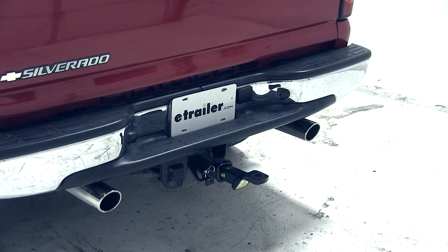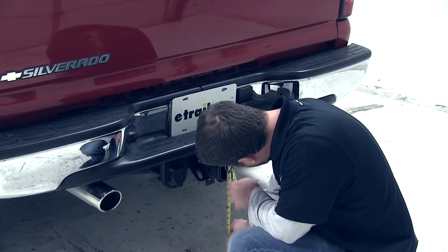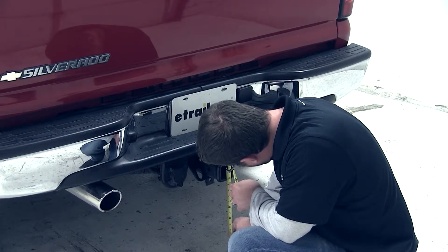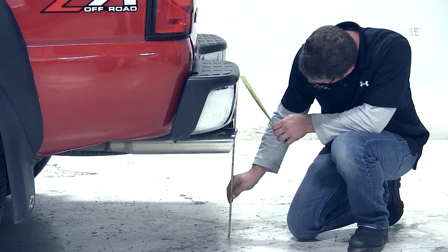Before we test fit our ball mount, we'll first need to get our hitch height measurement. To do this, we'll measure from the top of the receiver tube opening to the ground. On this truck, that measurement is 19 inches. Keep in mind that measurement can vary due to hitch style, tire size, or any other accessory that may affect your vehicle's ride height, so it's a good idea to measure yours.